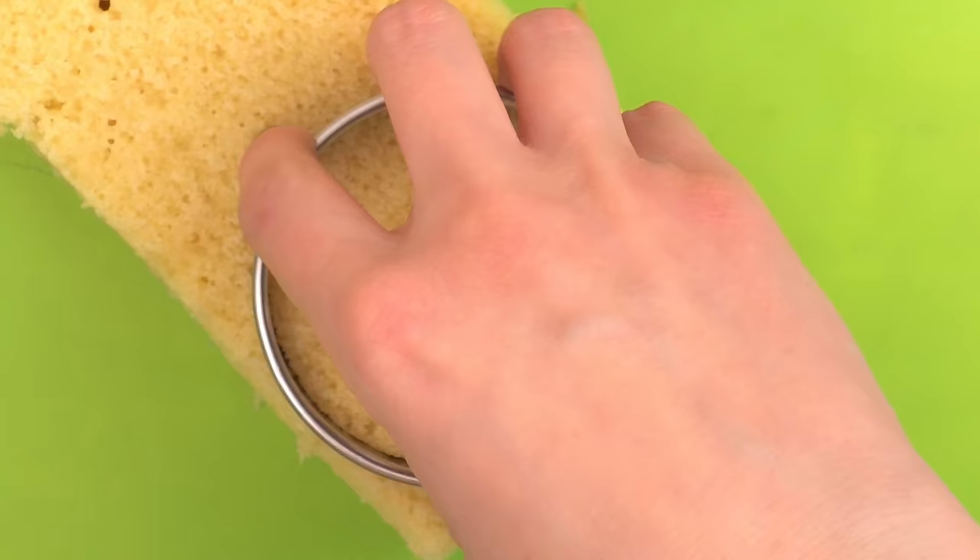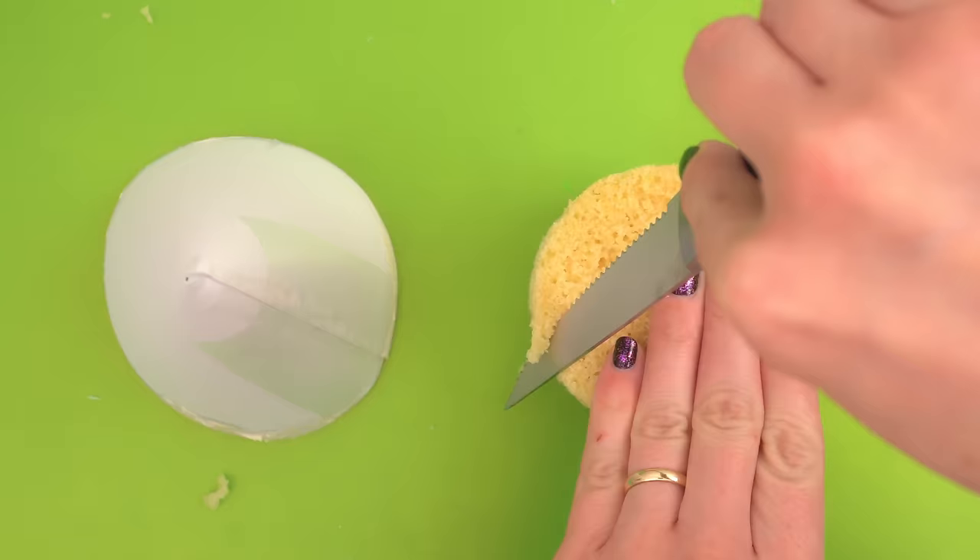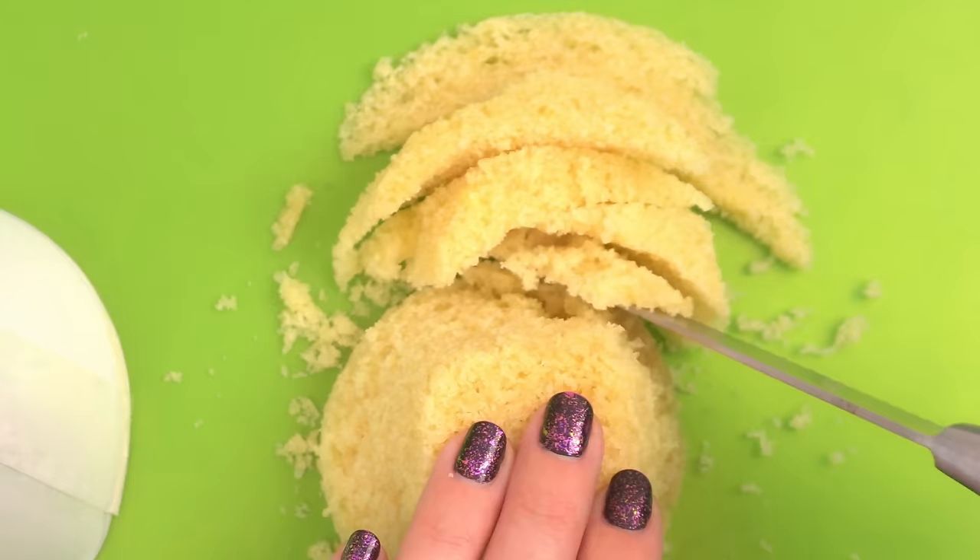Now let's go back to the snow cone. I'm cutting out round circles of cake with a cookie cutter, but you don't have to use a cookie cutter — you could just cut out a round circle. It doesn't have to be perfect. And I'm carving the top edge off into the shape of a cone. This can be a little difficult, so take your time with it. Just slice off a little cake at a time.